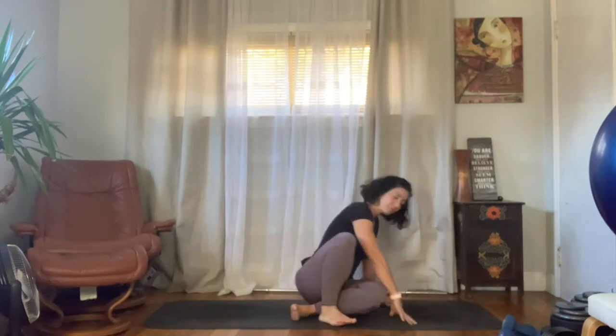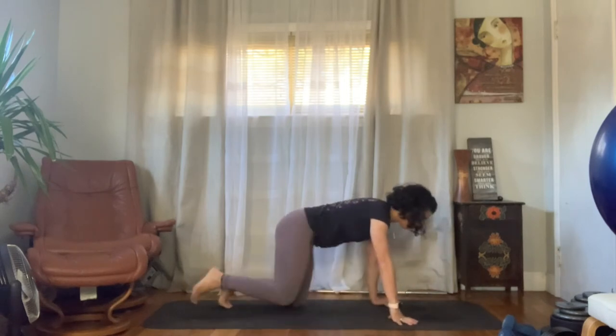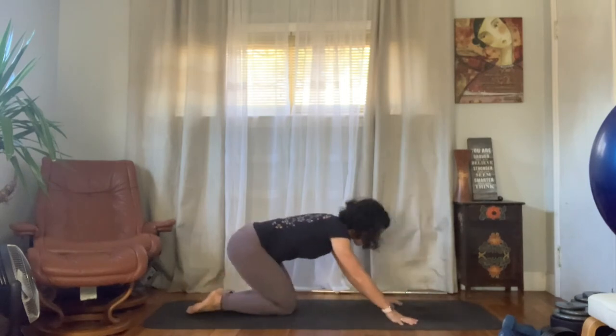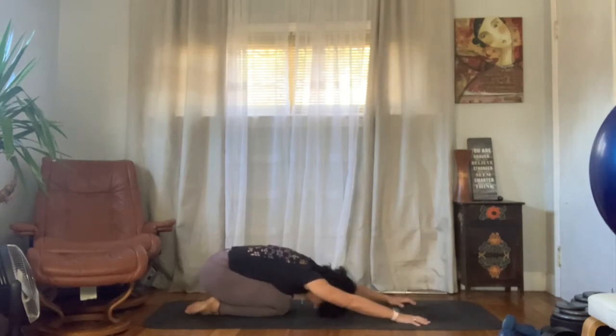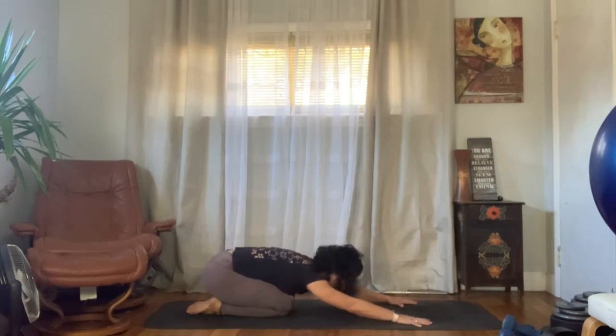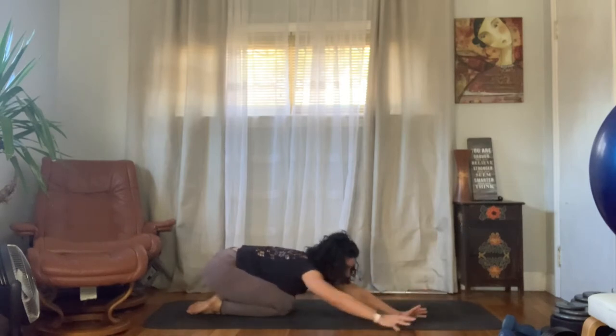We're going to get started in a child's pose. Knees together, heels together, hips pressing back into the heels, hands pressing forward into the mat — a nice active child's pose. Forehead goes ahead and presses into the mat, and slowly just drop everything. Let all of those thoughts fall out of the top of the head.